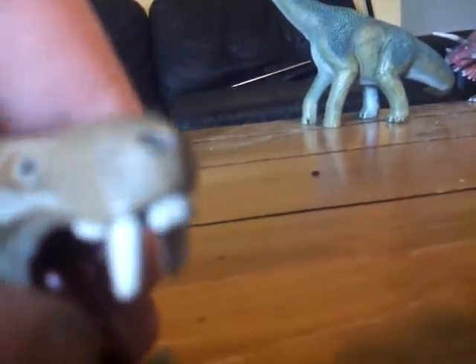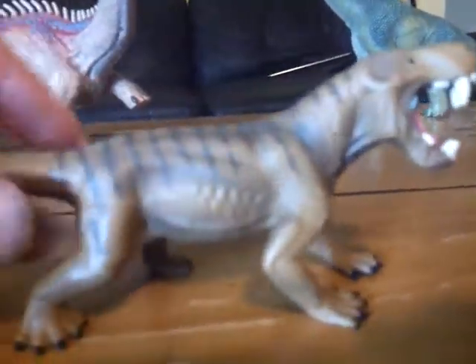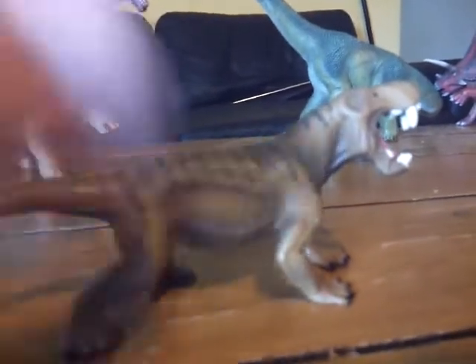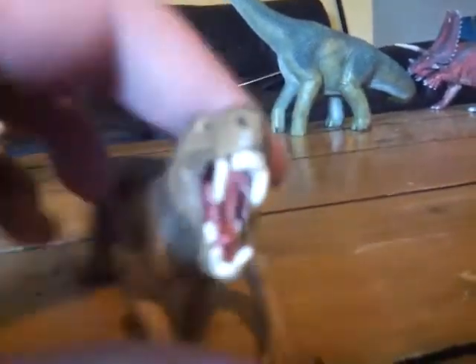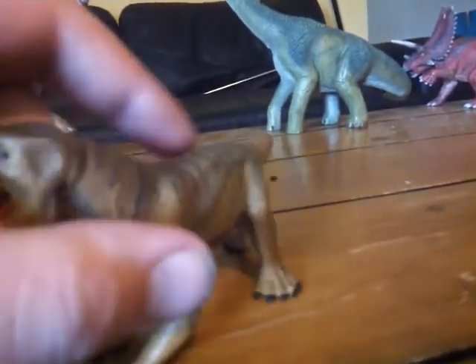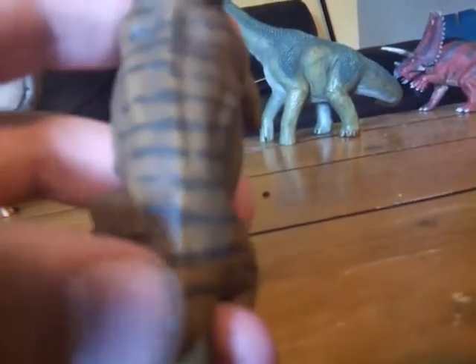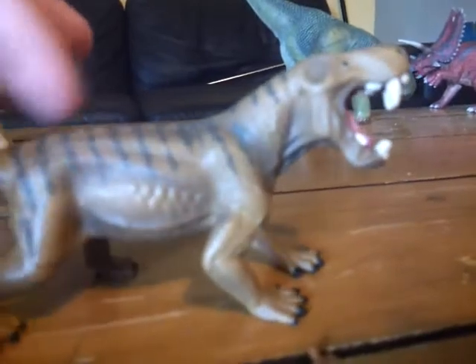I really love the teeth sculpt — instead of just stapling them on, they're individually sculpted, which I really appreciate. There are also little grooves for where the fangs go when the mouth is closed. Some people consider Gorgonopsids as being the first ever saber-tooth, which is true — they had large teeth used to cut open prey.